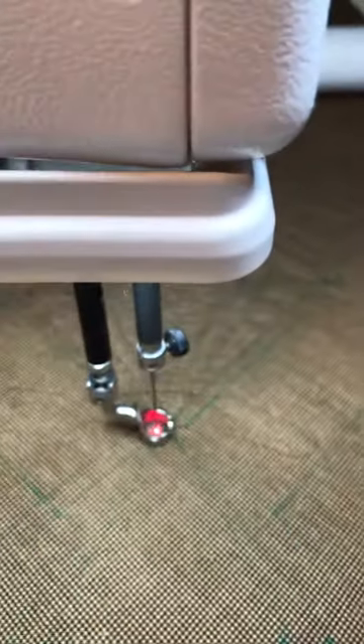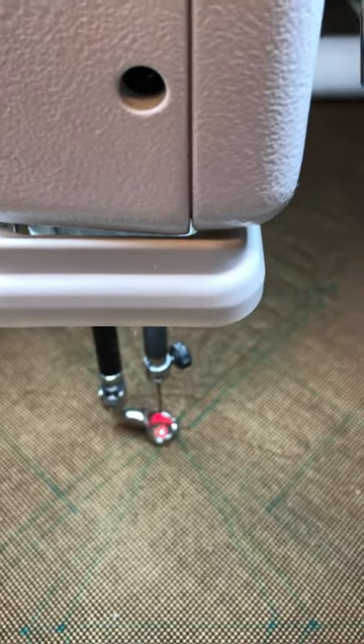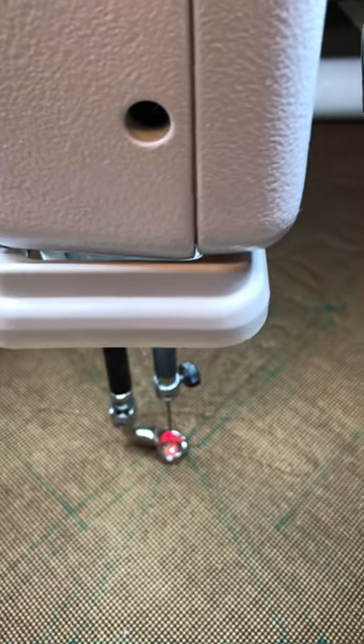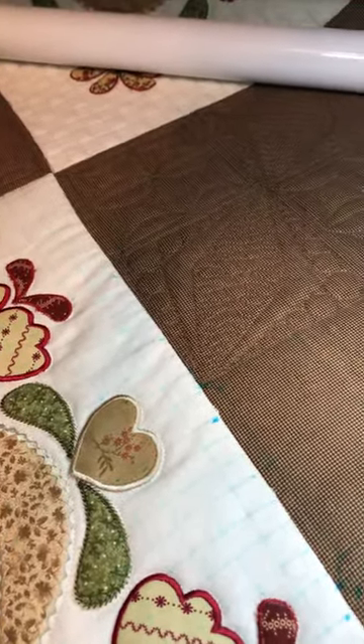I'm now able to pinpoint better if my thread breaks and I need to get back to a particular area, or if I'm doing applique or something intricate where I need to know where that needle is going to drop.